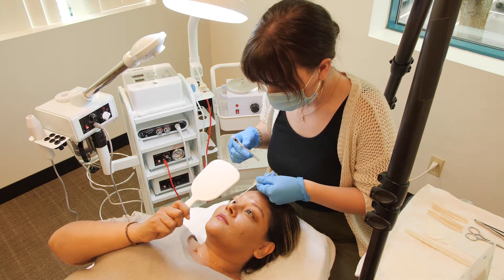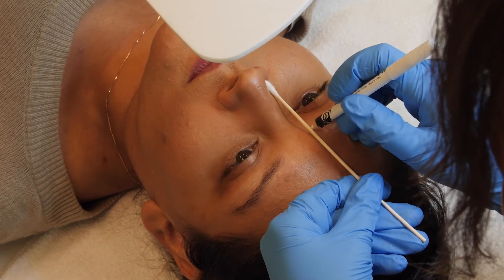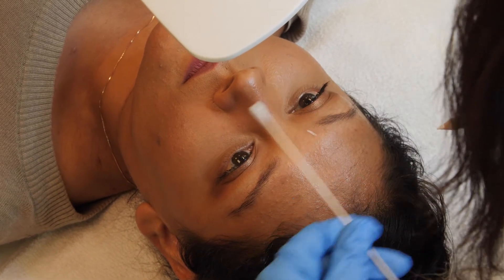Starting with the dimple of the nose, use a medical swab or a wax stick and a white pencil to outline where the brows should begin. It should frame the bridge of the nose.